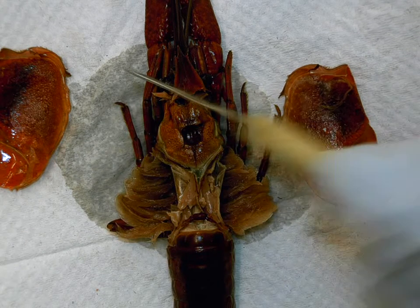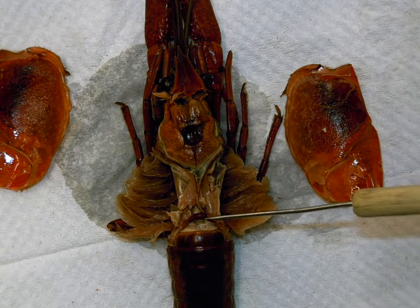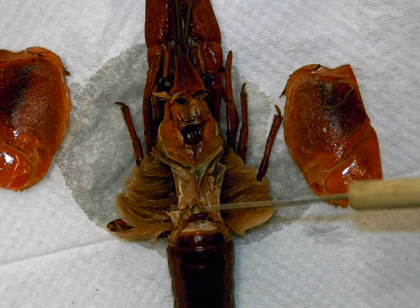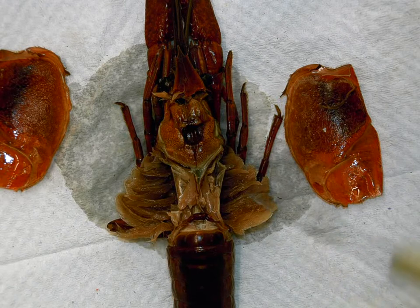We've removed the exoskeleton on both sides, and what you should see is kind of this reddish-colored dark brown line here, as well as coming up here and over to the sides, which is pretty much blood vessels, which lets us know we're in the right region.